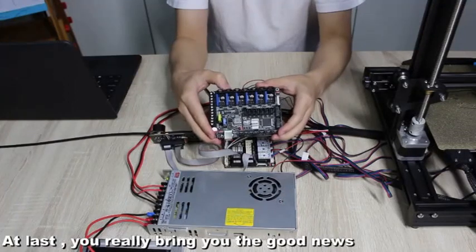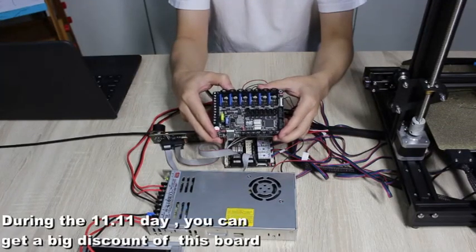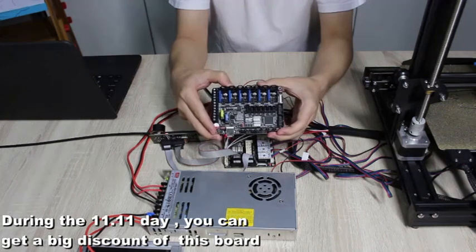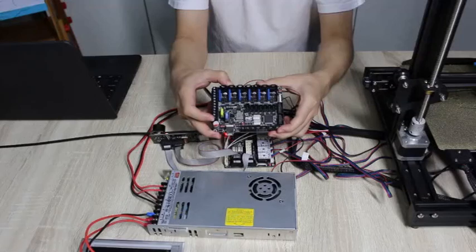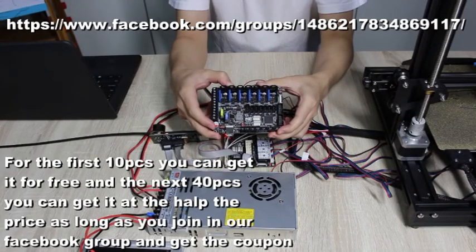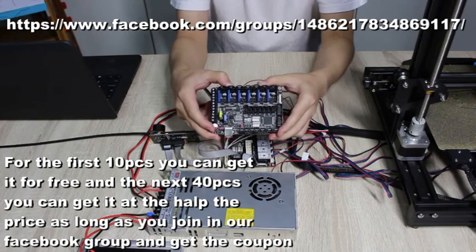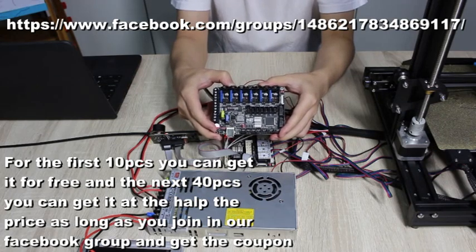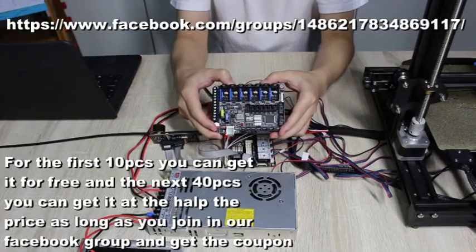At last, I really bring you some good news. During the Double 11 day, you can get a big discount on this board. For the first 10 pieces, you can get it for free. And the next 40 pieces, you can get it at half the price — as long as you join our Facebook group and get the coupon.